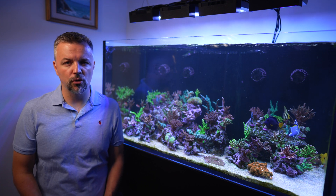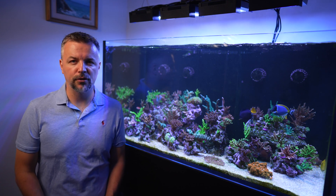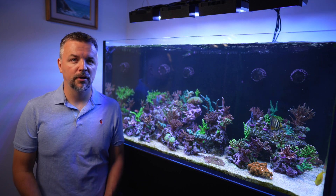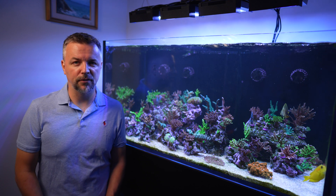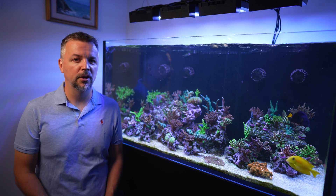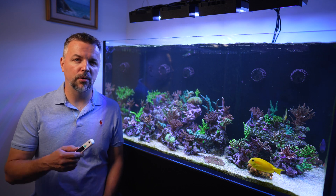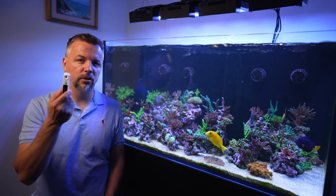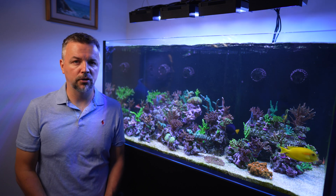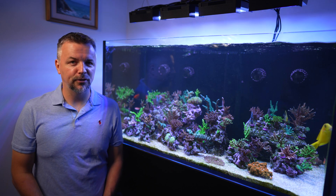Welcome to another episode of Treasure Quarals. Those of you who watch this channel know my love for refractometers and anything that has to do with specific gravity. I've done several videos on the subject and today I'm going to do a product review of this digital refractometer by a company called FJ Dynamics Technology. So let's dive right in.